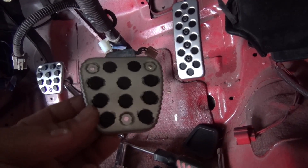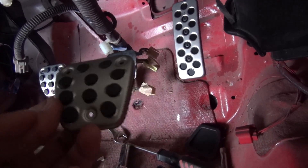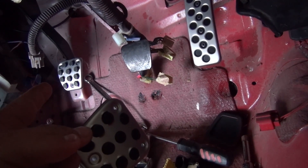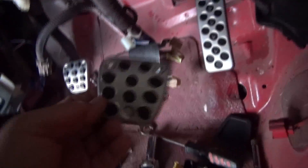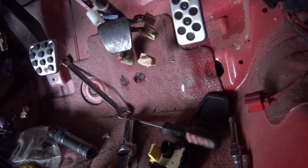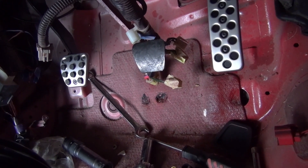I thought that was a little disappointing — I was expecting three brand new pedals. They do give you a brand new clutch pedal and gas pedal with the arm and the black arm assembly and everything, but for the brake they just give you the overlay piece. I felt a little ripped off, but I'm kind of on the borderline about it.